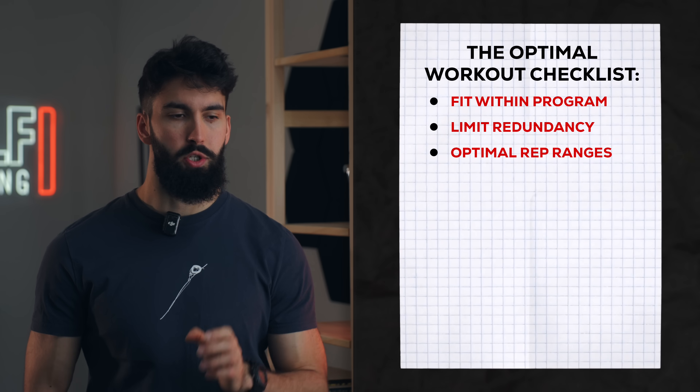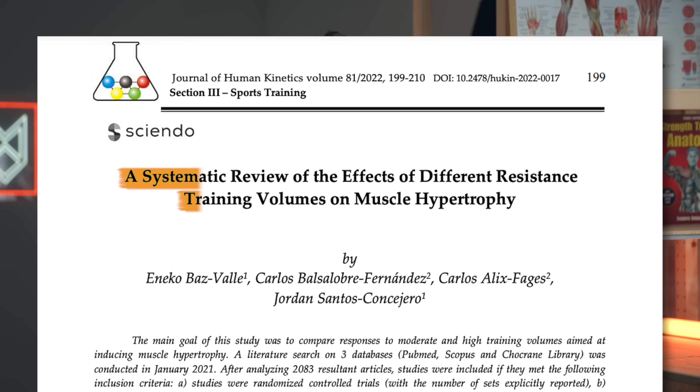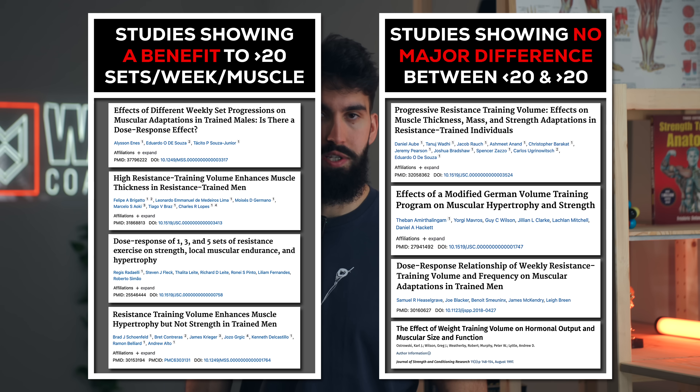We'll want to use a maximally effective volume. We see really solid hypertrophy for most muscles between around 12 to 20 sets per week per muscle. However, based on some more recent research — around 8 studies now — there might be a benefit to going over 20 sets per week per muscle. So we're shooting for about 5 to 15 sets for most muscles within this session, so that if you repeat it twice a week, you get between around 10 to 30 sets per week per muscle and land within that really effective weekly volume range.